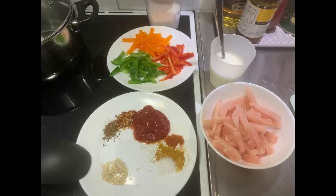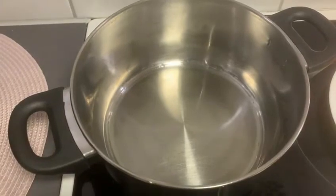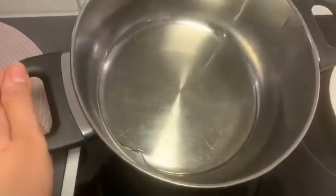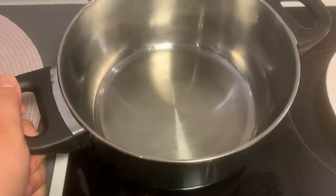The very first step is to cut all the vegetables, as you are seeing in the video. The second step is to add a little oil to a pot and heat it up until it gets a little hot.